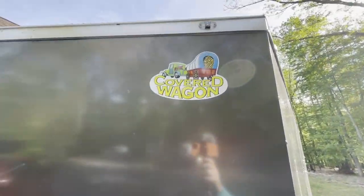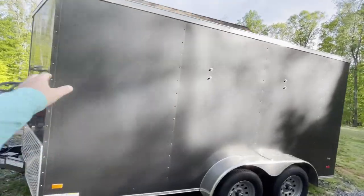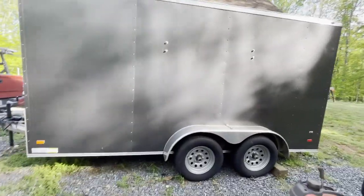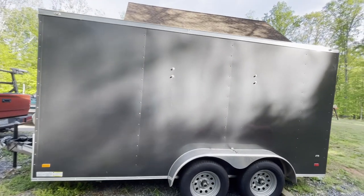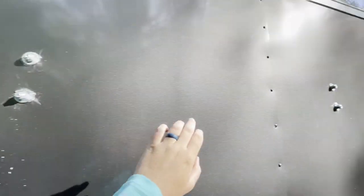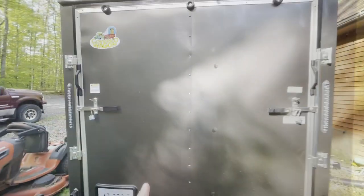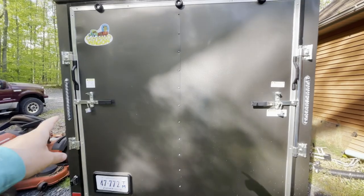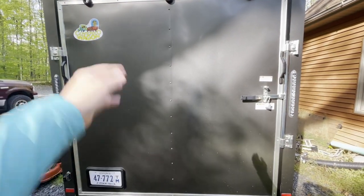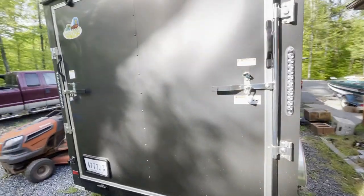It's a covered wagon, 14-foot Vino's, dual axle with brakes. As you can see right here, I have drilled into it. I actually did this today, and you'll see what that is when we walk inside.